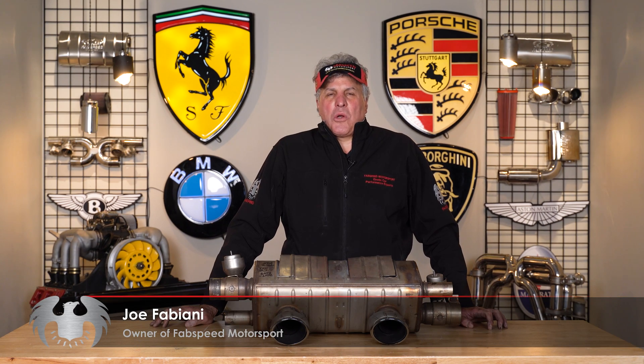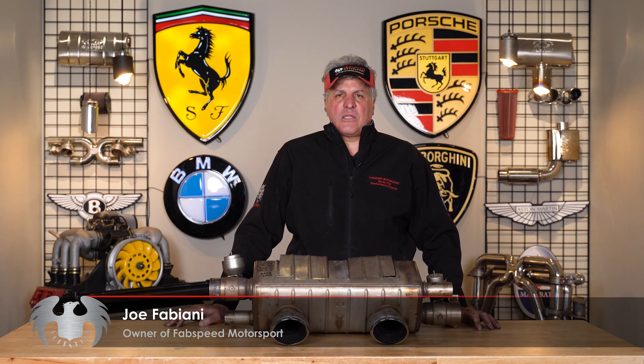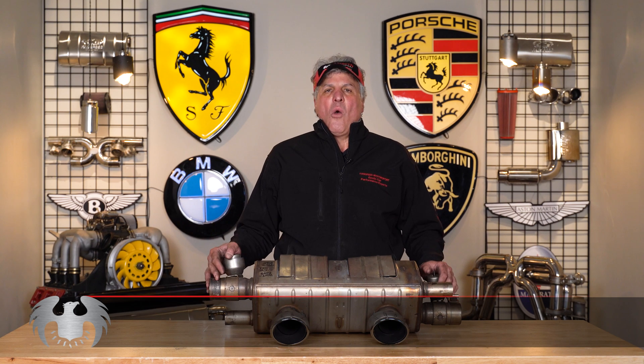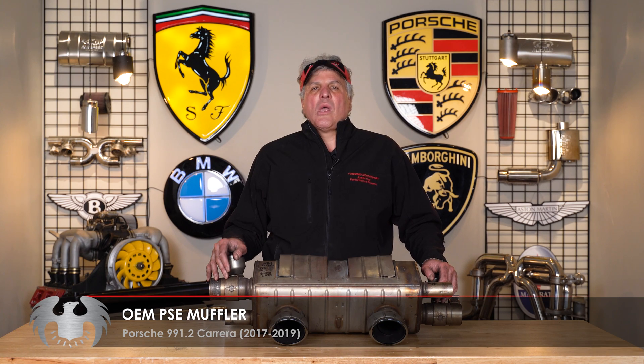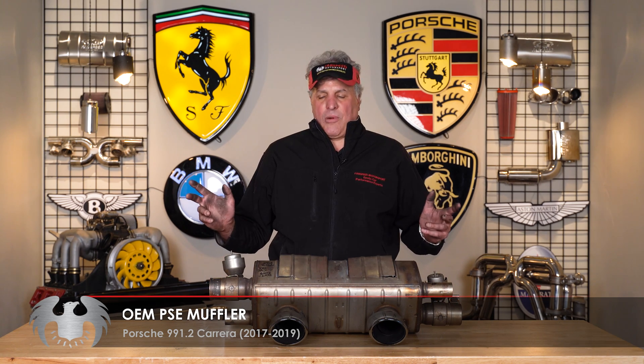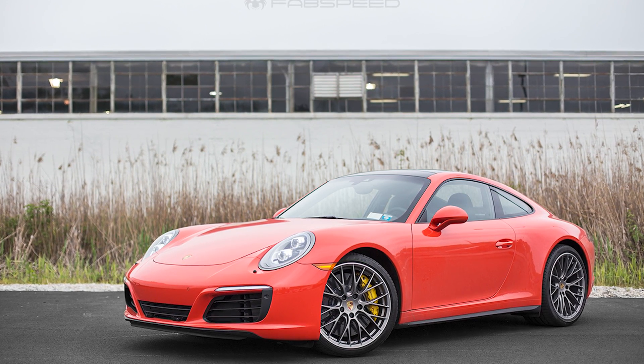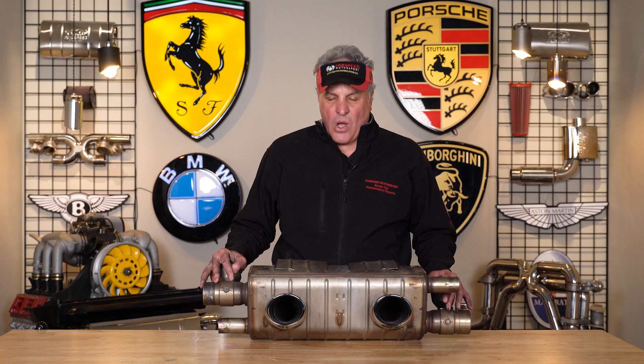Hey, Joe at FabSpeed Motorsports. Really excited to take you behind the scenes and show you on one of our how-to videos what Porsche does for their air-cooled and water-cooled mufflers. FabSpeed with over 25 years experience has been cutting open mufflers for Ferrari, McLarens, you name it. But here we are with a 2017-2019 Porsche 991.2 3-liter turbocharged engine — the first time Porsche turbocharged the 911 Carreras — and this is the factory 991.2 PSE exhaust.